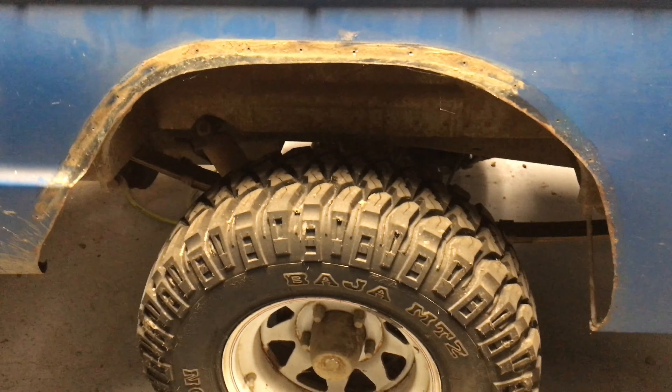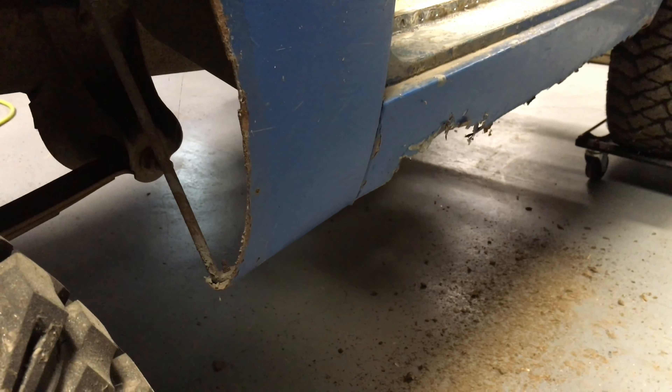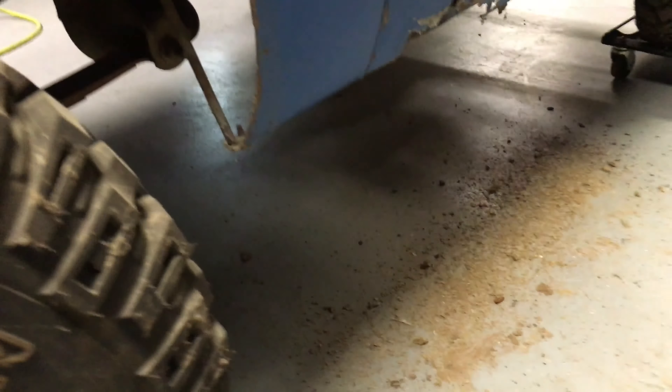Alright, that looks much better. The metal doesn't look too terrible. Of course it's dirty and muddy, but we'll sand it down and see what it looks like. Looks like we have some rust holes.